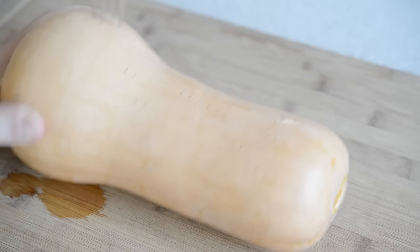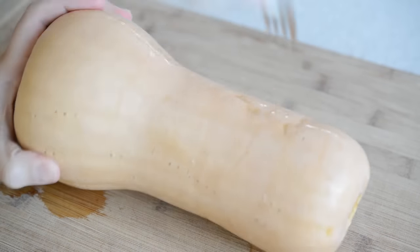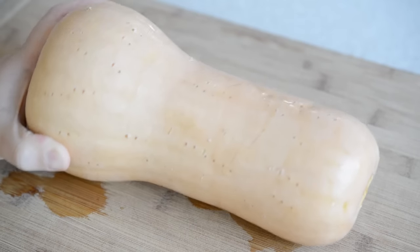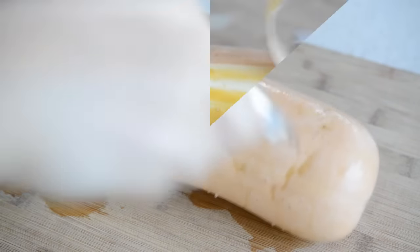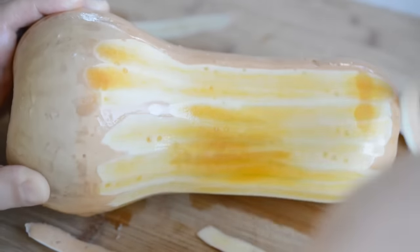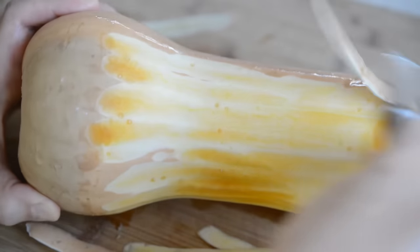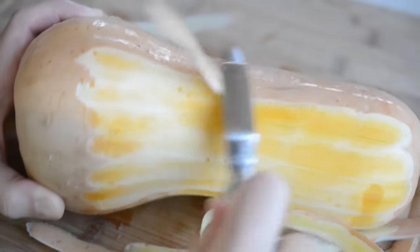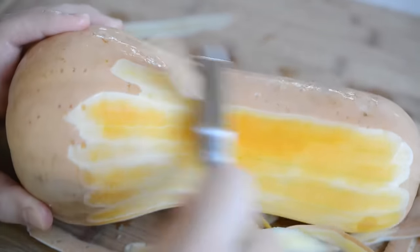Let me show you how to make it. First, we want to peel and cube a butternut squash. Here's a trick I learned from a friend to make it easier to peel: you're going to poke holes all over with a fork, and then microwave it for two minutes, and then peel it with a vegetable peeler. Because the outside is slightly cooked, the peel just comes off so much easier than if it's raw.